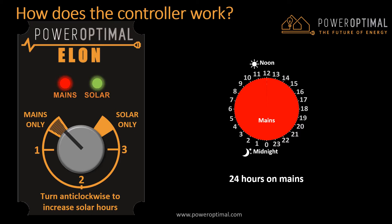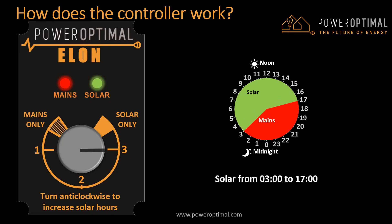Here is what happens if you turn the dial to setting 1. The Elon will switch off mains power and switch to solar power from about 8am in the morning until about 12pm or noon. Turning the dial to setting 2 increases the hours on solar power — the Elon will switch off mains and switch to solar at about 5:30am and switch back to mains at about 2:30pm. Turning the dial to around setting 3 increases the hours on solar power further — the Elon will switch off mains and switch to solar at about 3am and switch back to mains at about 5pm.